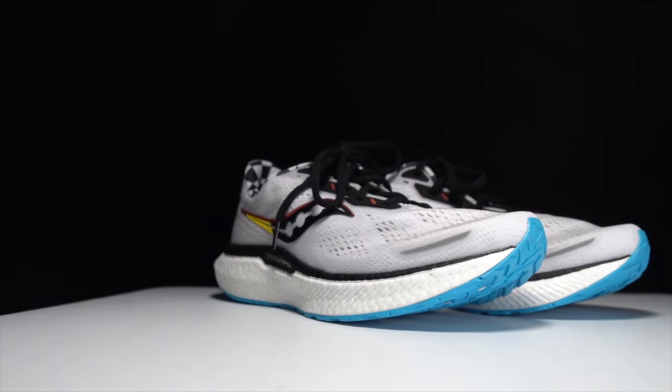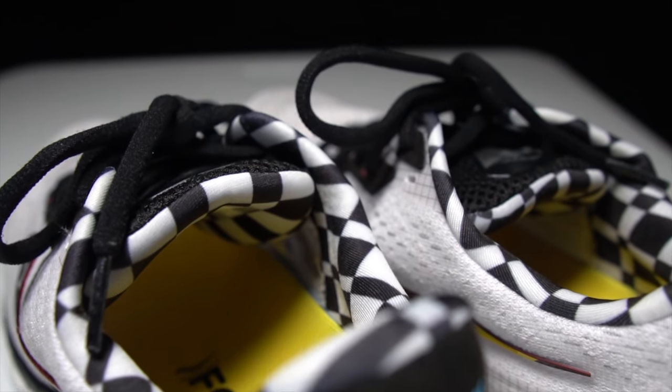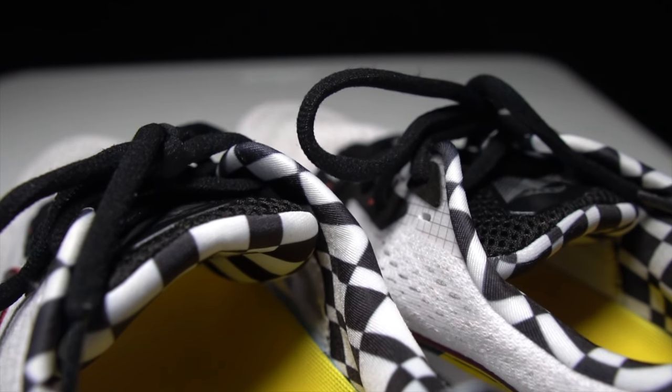The upper is where there are most of the significant changes for this year. It has trimmed down quite a bit — a lot of the puffiness has gone away, which makes me extremely happy. I just don't love puffy shoes, even in the max cushion category. My hypothesis has been that you can have a very comfortable, very plush shoe without necessarily putting memory foam or padding all through the upper. And they've certainly stripped out quite a bit of it this year. The tongue is very minimally padded, at least for a max cushion shoe.